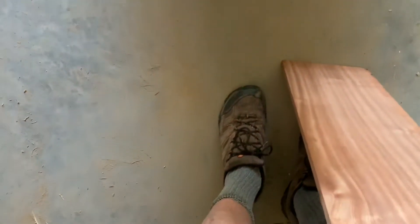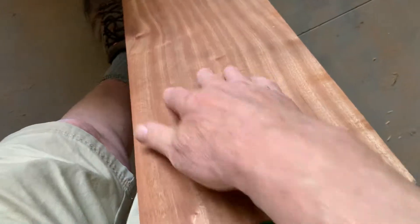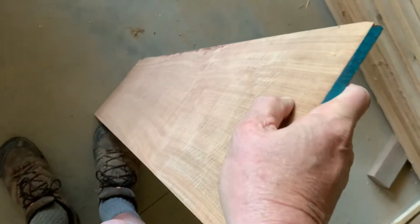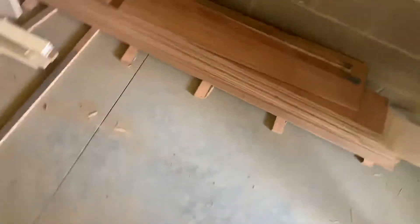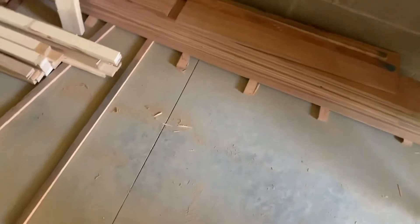You remember how rough that sapele looked before — we ran it through and that's the graining on it now. This wood is from Africa. This will probably be a piece that goes on the bottom. This one is an eight-foot piece and we cut it down a little bit to six-and-a-half inches, just in the interest of having less waste, and that will be our stile.